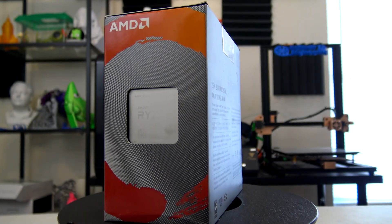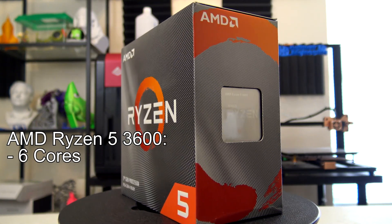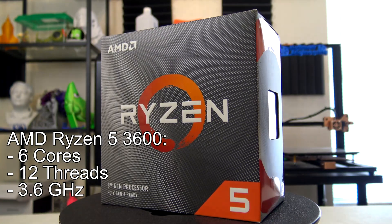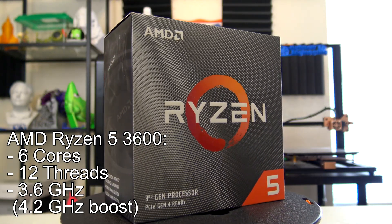So I'm replacing it with this — an AMD Ryzen 5 3600 CPU. This is a 6-core, 12-thread CPU with a base speed of 3.6 GHz with a boost of up to 4.2 GHz. This is a massive improvement compared to the Core i5 I was running before.